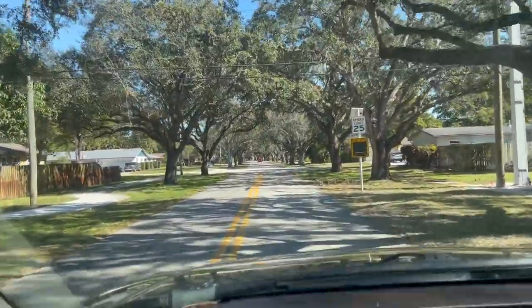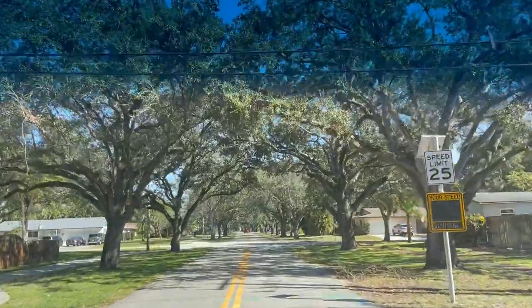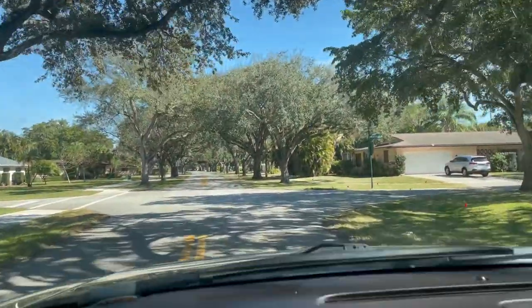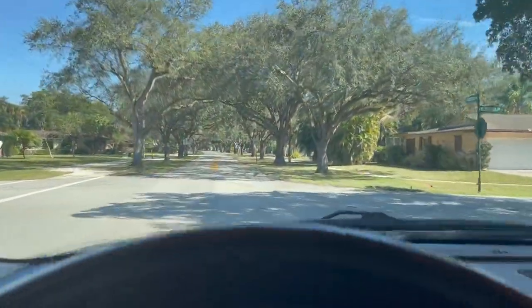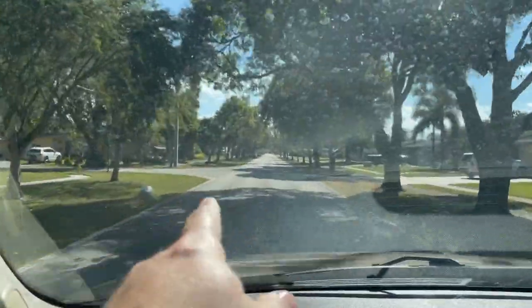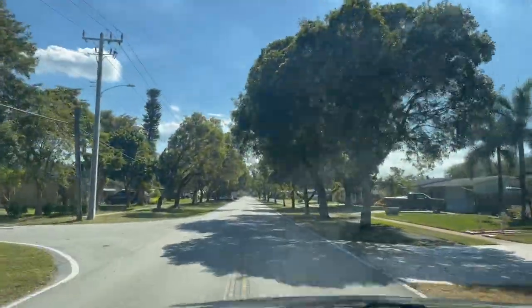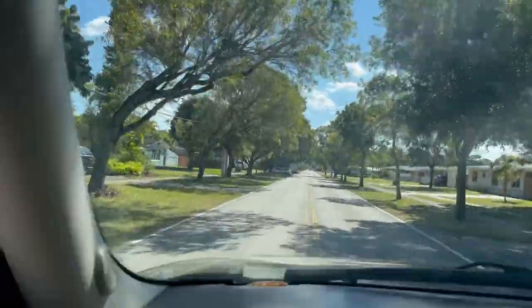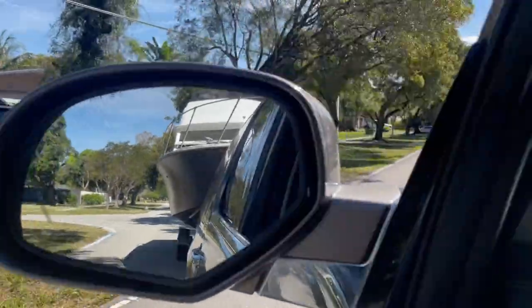All right, here we go. My neighborhood's kind of a pain because we got these power lines and all kinds of stuff overhead, but the boat just seems to clear it. I know we have a sketchy one coming up so I'll show you that when we get to it. I'm going to keep it right here in the middle and then in a bit we're going to have to go to the left side because of all these trees that hang over.